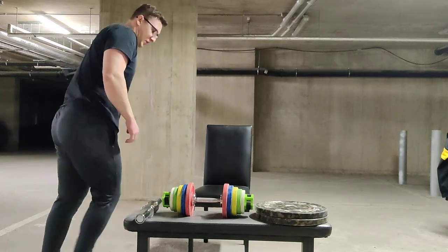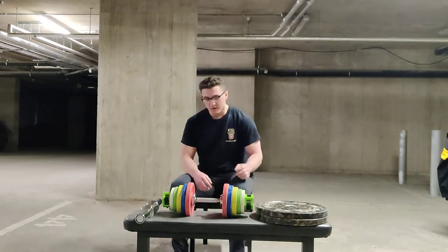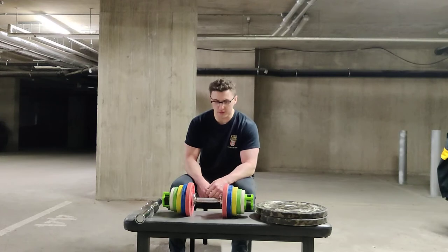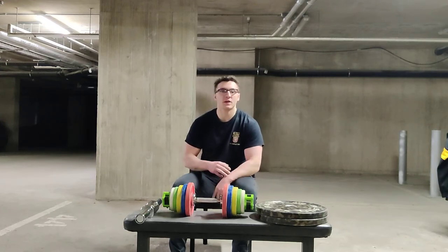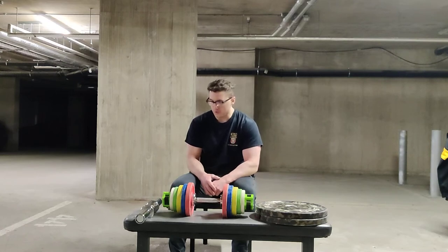To be honest that's pretty much it. We've used these for a couple of weeks now and I've used them for all sorts of things — pressing, pulling, goblet squats, split squats, all that sort of stuff.